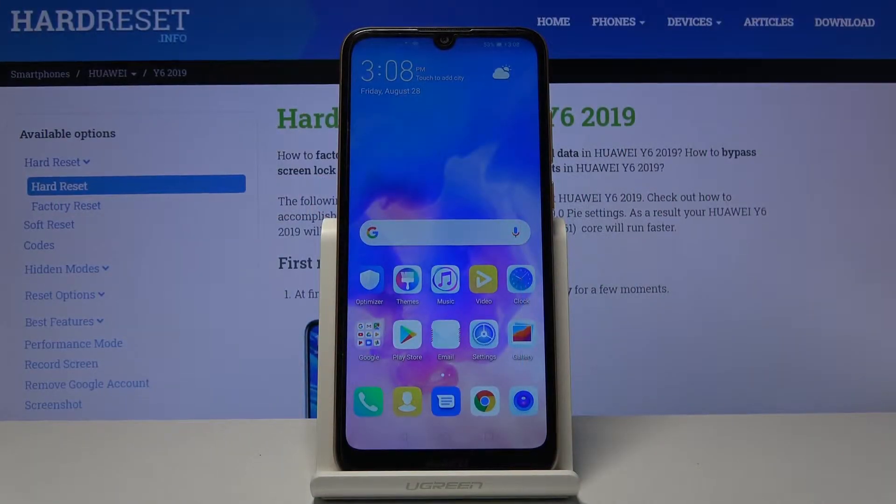Welcome, everyone. This is a Huawei Y6 from 2019 and today I will show you how to enable and set up the portable hotspot.